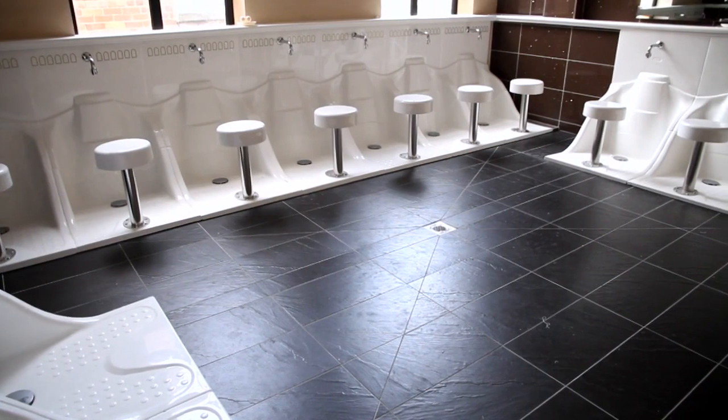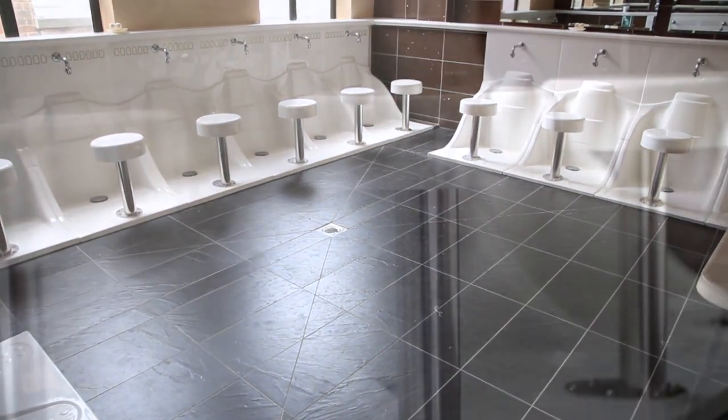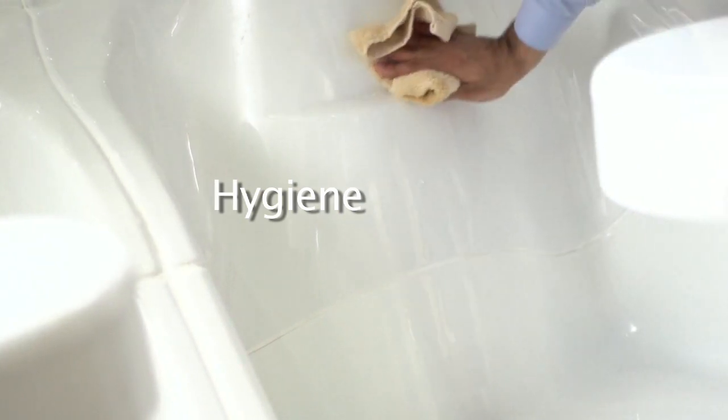The WuduMate M can be installed as a single individual unit, or can be joined neatly together in a series to provide a sealed Wudu facility with as many ablution positions as required. The strong, robust and attractive sanitary grade acrylic is easy to keep clean with normal household detergents, keeping down the cost of ownership and reducing the incidence of unwanted bacteria and foot-borne infections.